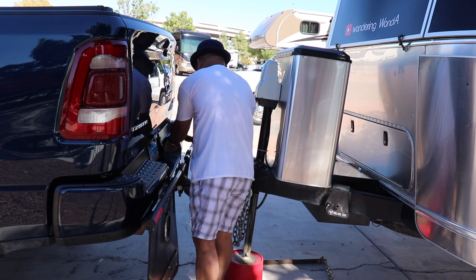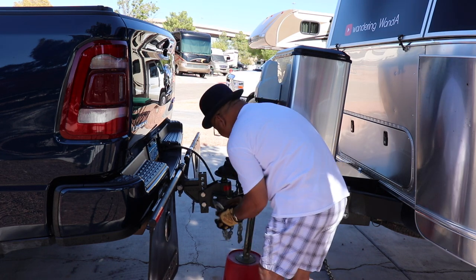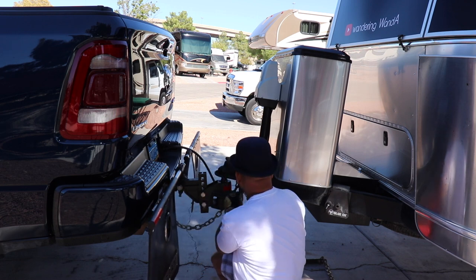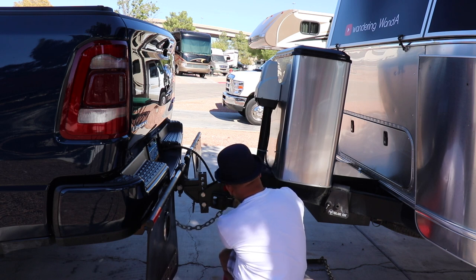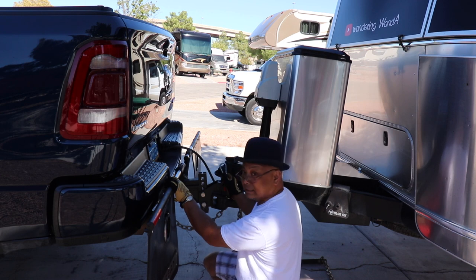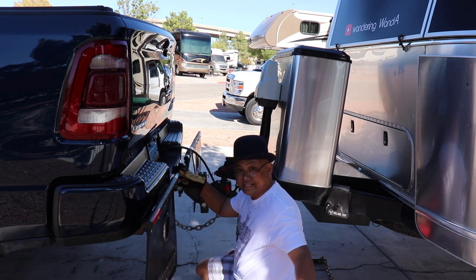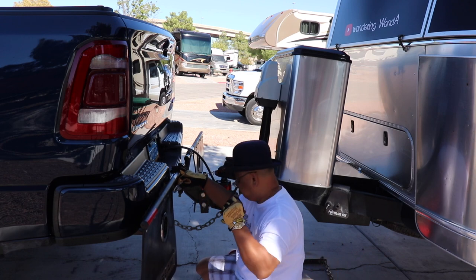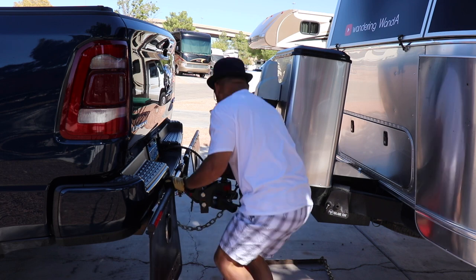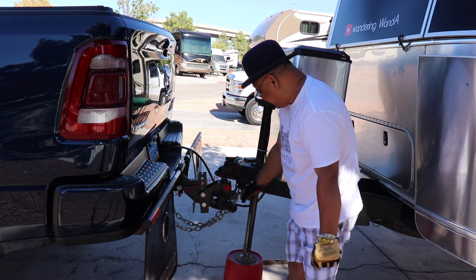I hook up the electrical. Chains — make sure the chains are crossed. This switch is the emergency breakaway. So if for some odd reason the trailer should come apart, it will pull this string, set the brakes in the trailer off, and it will lock and just stop. Hopefully it will stop.